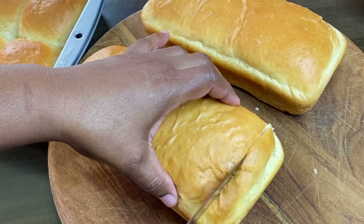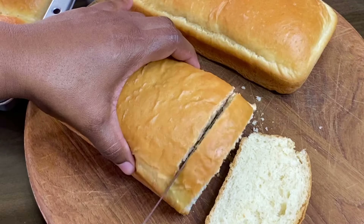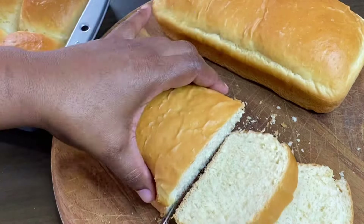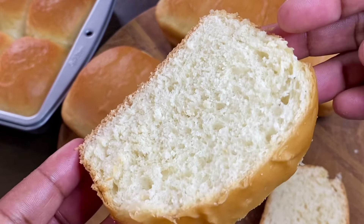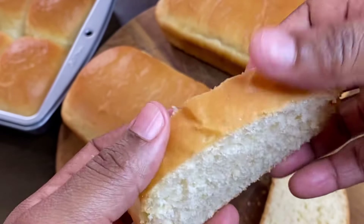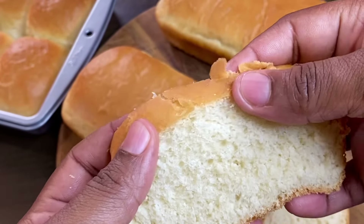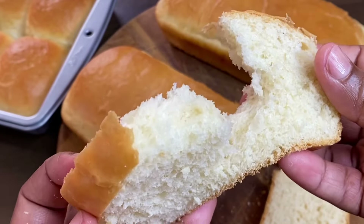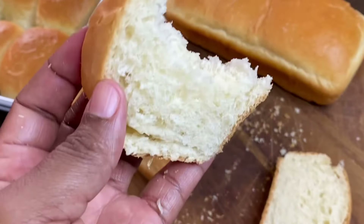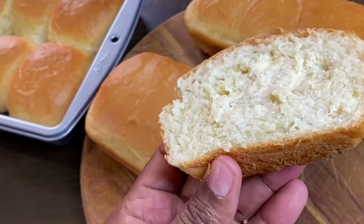I could hardly wait to cut into this, and my children were on standby waiting patiently. This was super soft, so spongy, and it tastes great. Simple recipe, easy steps. A full written recipe will be listed down below in the description box. Thank you so very much for watching.